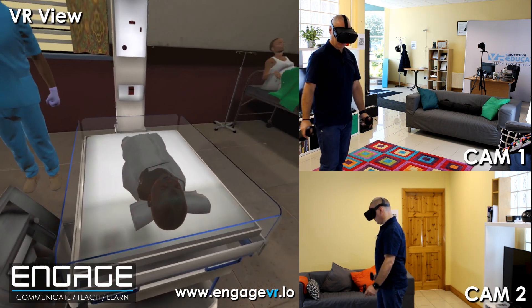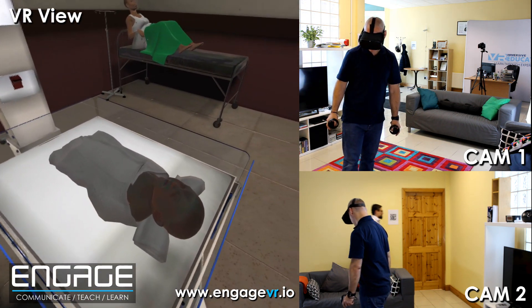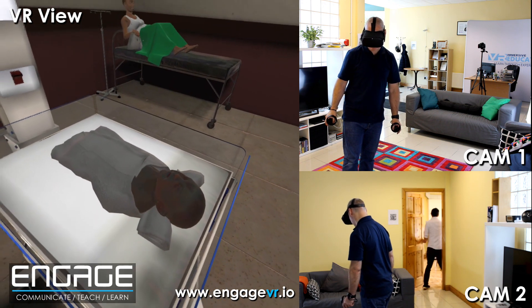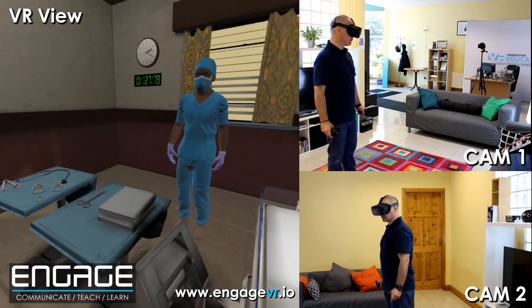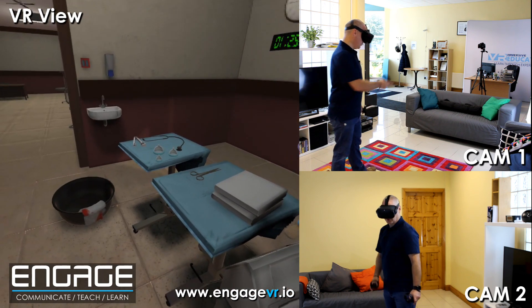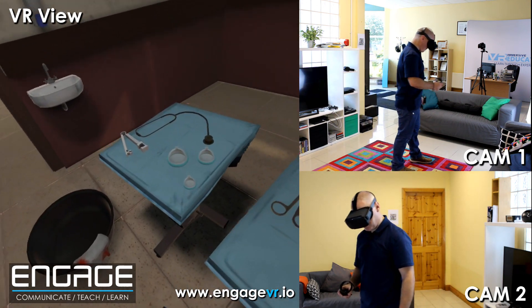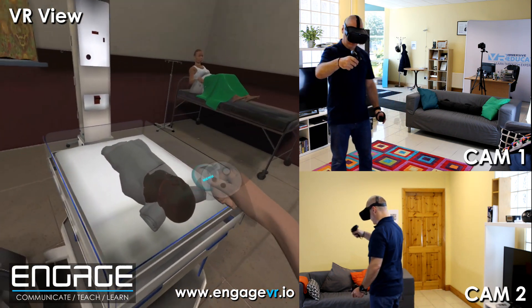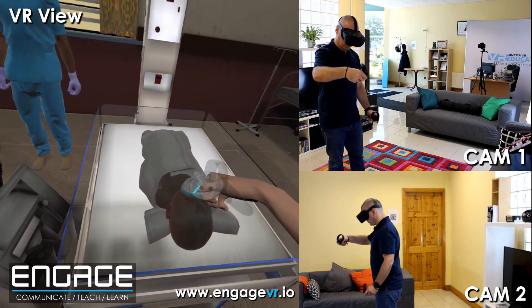There's no debris in the mouth and the baby is still not breathing, moving or crying. You will need to ventilate the baby. Choose the correct size mask and position it correctly on the baby's face. We have some masks over here — just going to pick up the smallest one. Good.